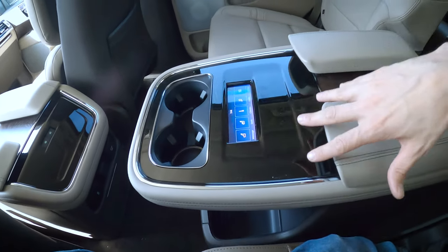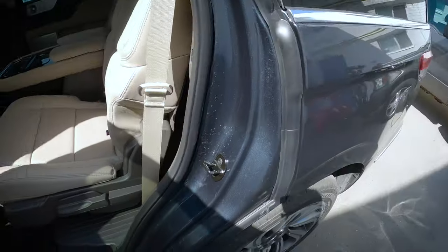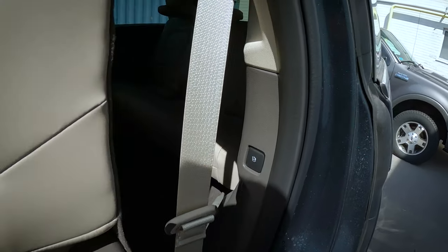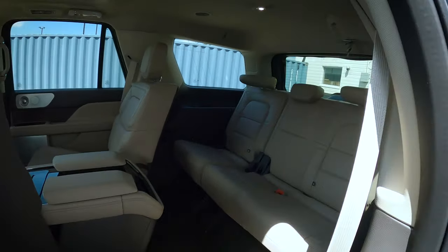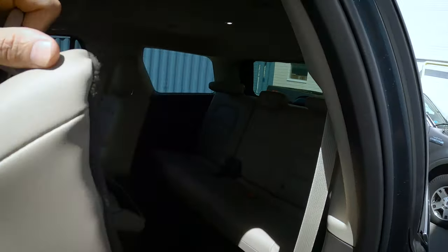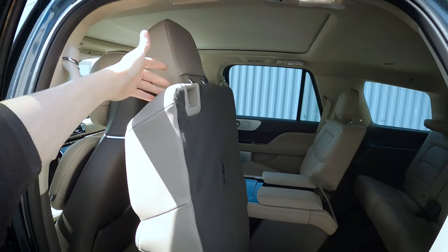Third row access is interesting because with the console in the middle, getting into the third row isn't possible as a pass-through. On the outside, we've got two different ways to get into the back row. Way number one, there's a handy little button — it lifts, and we can fold the seat forward to get into the back row. The other option is a release along the very top that you can pull to slide it forward — you can do it one-handed. We've also got the anchor or tether points along the seat for the second and third row.